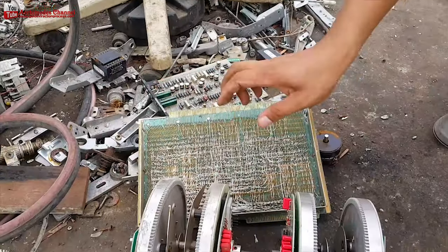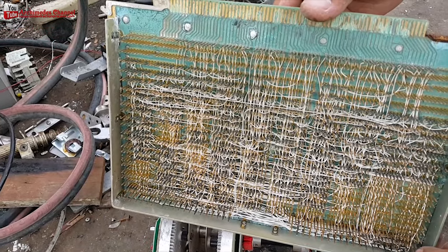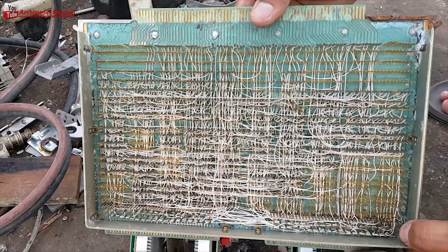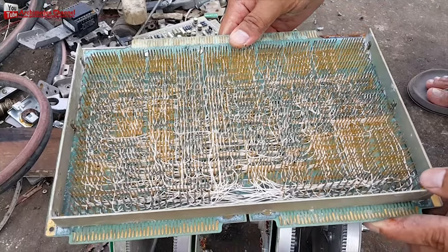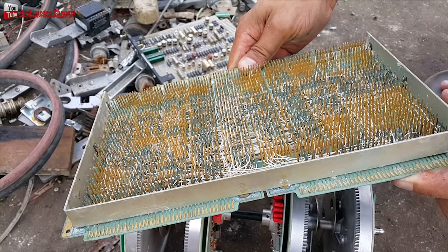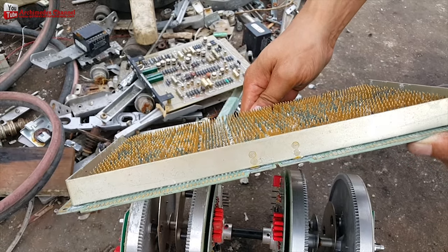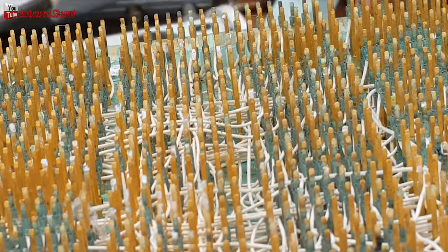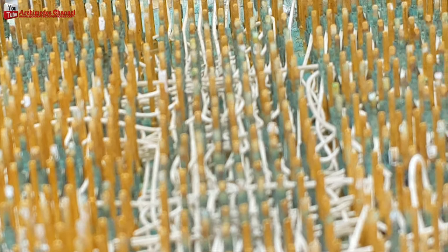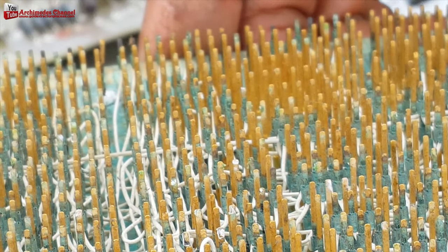It is immediately apparent that the metal value of e-waste is dominated by the precious metal content, especially gold and palladium. Only in materials relatively deficient in precious metals does copper make a significant contribution, and the value of other metals is generally low. Because the precious metal content of different e-waste streams is so variable, the overall metal value also varies considerably.